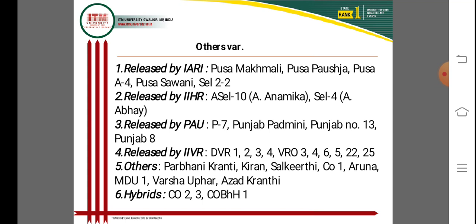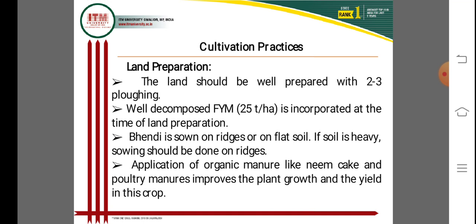Today we move to the next slide on cultivation practices for okra. The first topic is land preparation. The land should be well prepared with two to three ploughings, and well decomposed farmyard manure at 25 tonnes per hectare should be incorporated at the time of land preparation from the last ploughing. This is very important for organic matter and successful cultivation of okra.